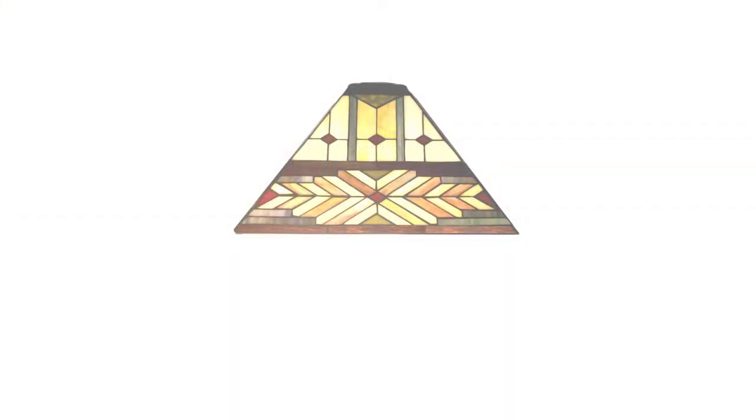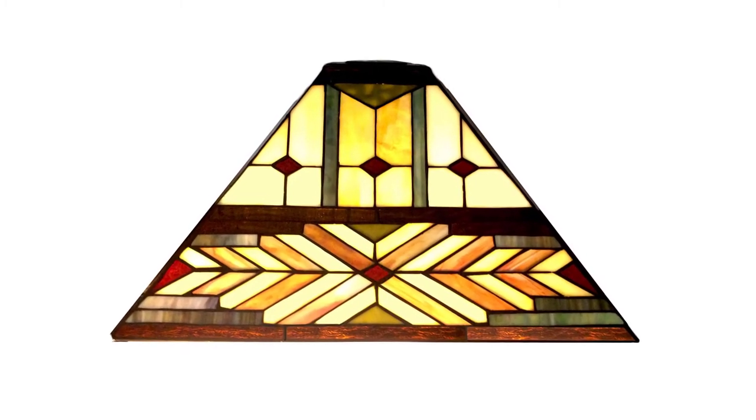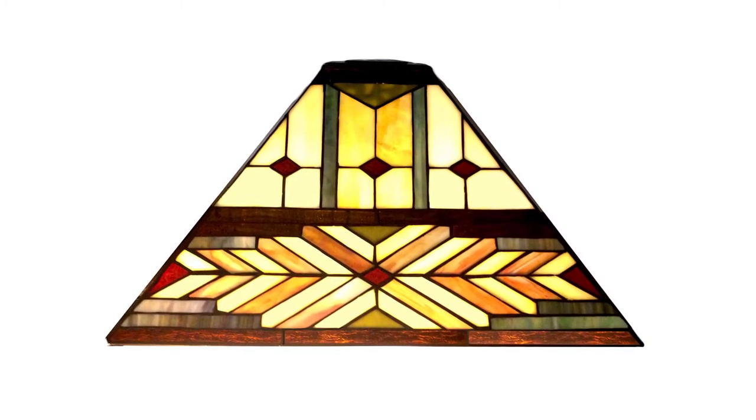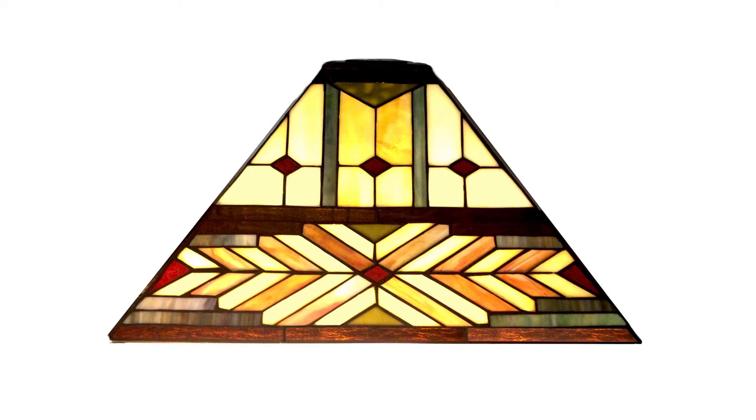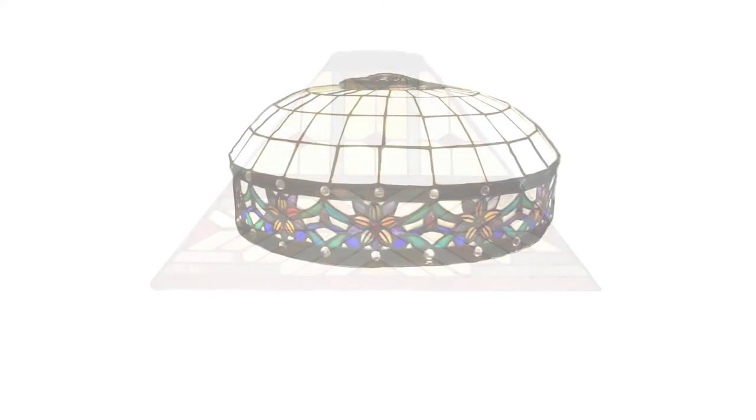Here is another 1990s era Chinese manufactured lampshade, this time in the four-sided pyramidal shape and with a distinctive southwest chevron design in amber and yellow. Flat sided shades are much easier to manufacture than spherical shades and are therefore often more affordable.